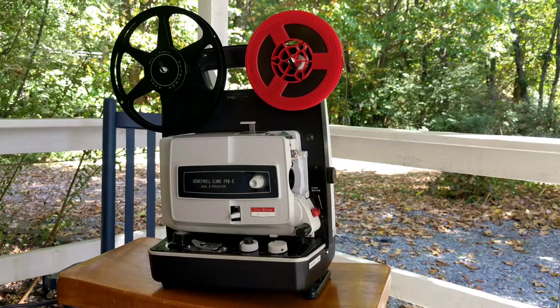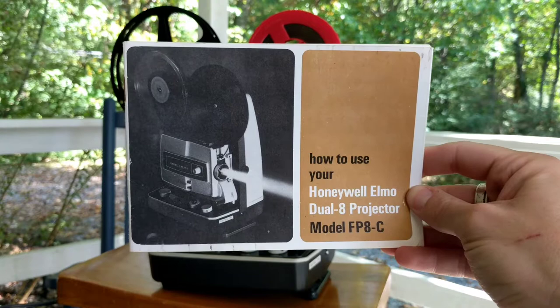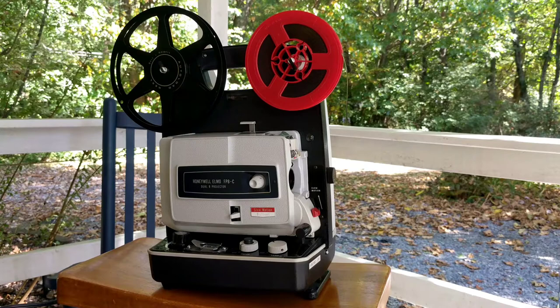Hello YouTubers. Today we are going to take a look at the Honeywell Elmo FP8C Dual 8 Projector, and here's a copy of the owner's manual. This projector was released right around 1968 or so. Because it is a dual 8 projector, it will show regular 8 and super 8, and that is the nice feature of this projector — the fact that you can watch both formats.